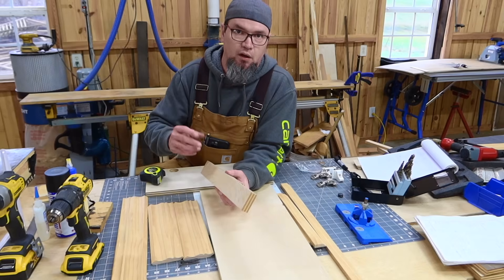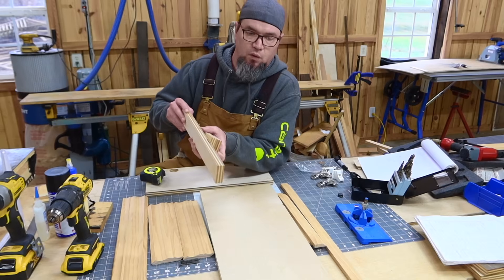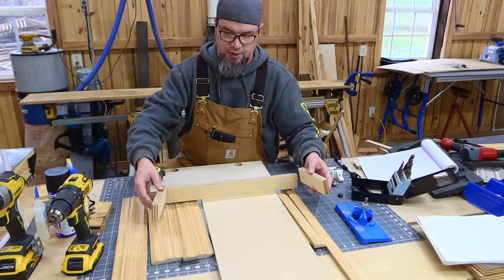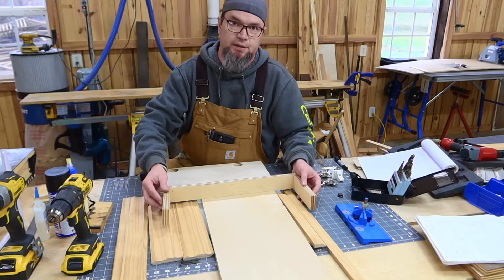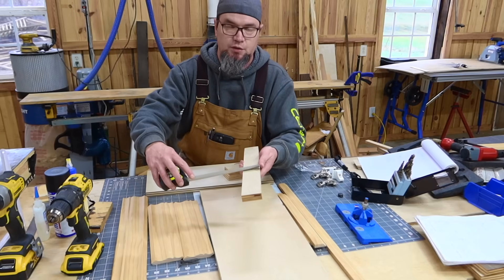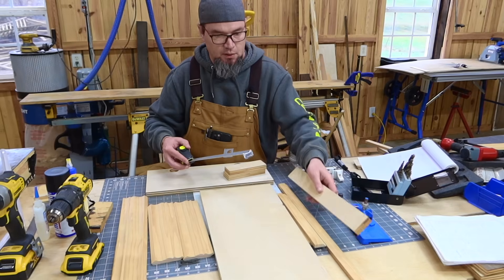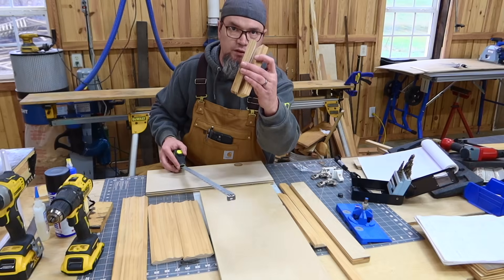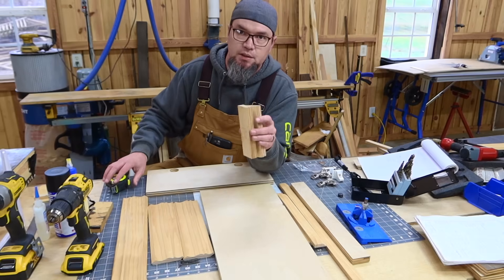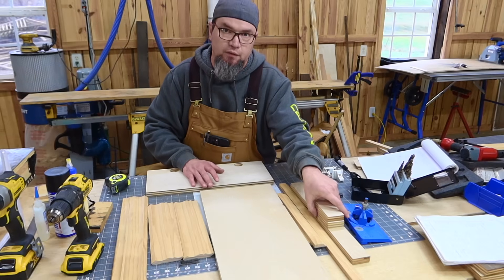The bracket is what I'll call the part that actually mounts to the wall — the top sits on it and the arms support and attach to the top. For this project, the bracket back plate is two inches by 18 inches long. You need one of those, plus two arm pieces at two inches by six inches. Same three-quarter cabinet grade plywood as your top and bottom.